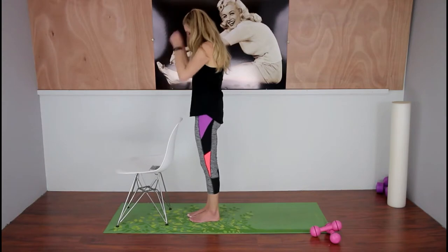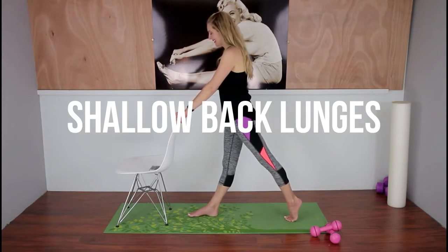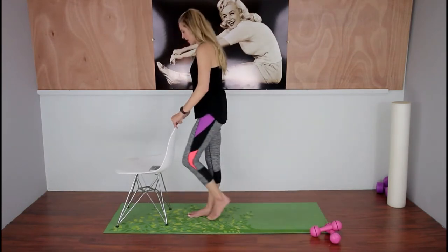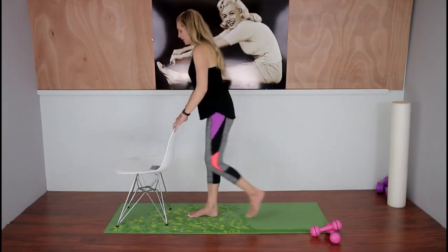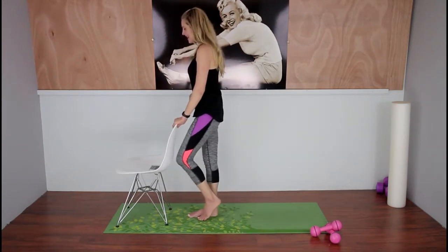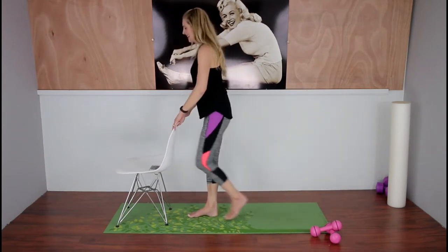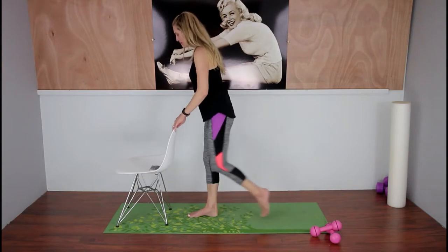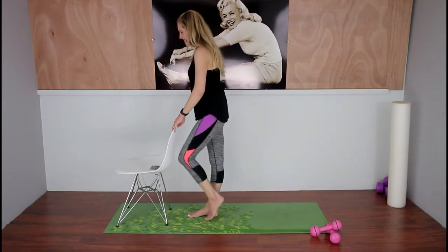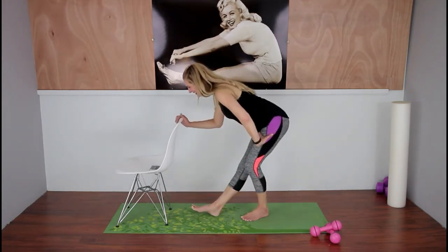Get ready for the next side — three, two, one. Squeeze that butt on the right side now, or whatever side you're on — just make sure it's the opposite of what you just did. Hold your abs in, keep your torso tall, and try not to hunch over. Poor form will cause pain. You're almost done with these standing exercises!